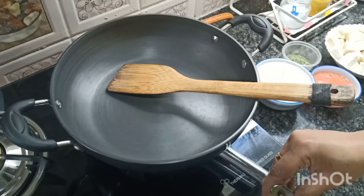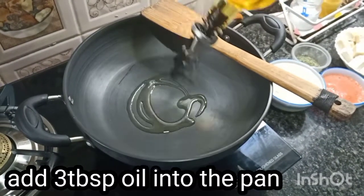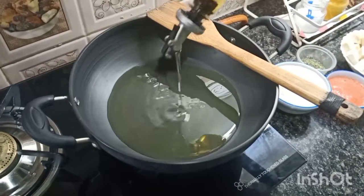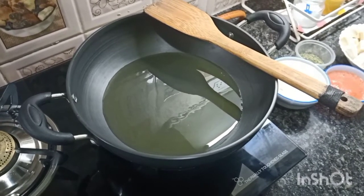Now take a kadhai. Add 3 tablespoons of oil, and to make a buttery taste, also add 1 tablespoon of butter.